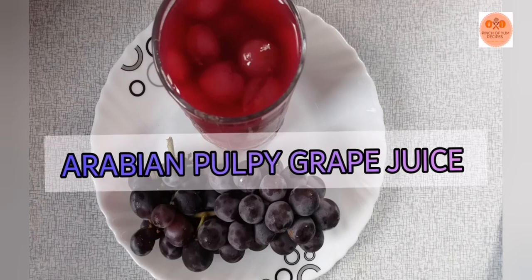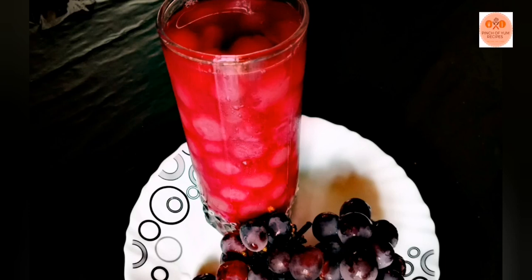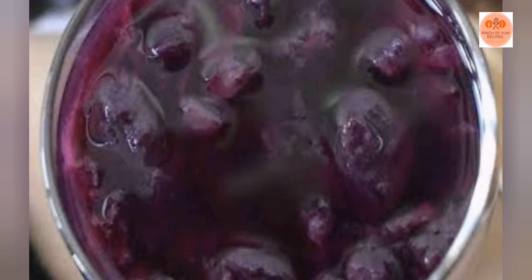Hello friends! Assalamualaikum! Welcome to my channel! In this video, we have a special drink of Arab and pulpy grape juice. We will try simple ingredients in this procedure.